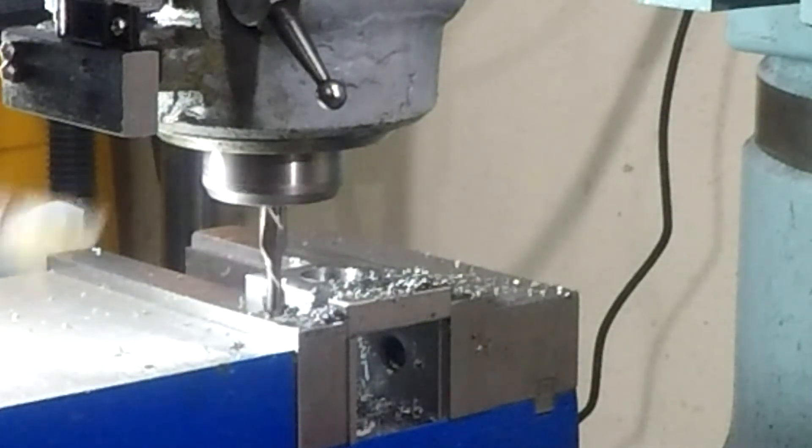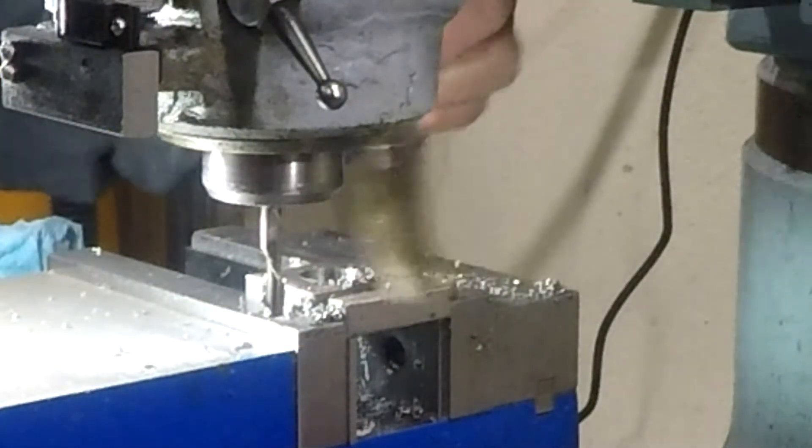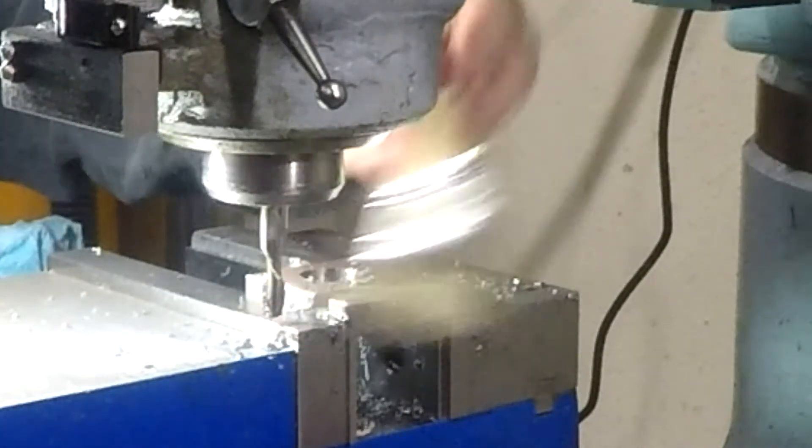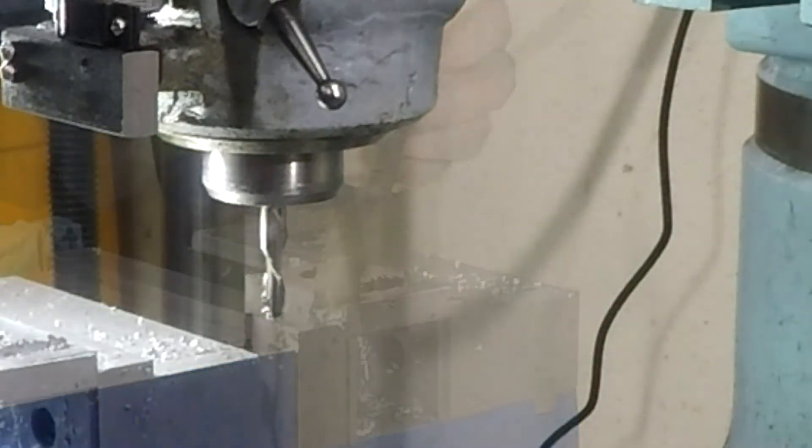That should be fine. We'll maintain that same depth and widen out the groove a little. This one is going to be about 0.340" thick and we are at 0.313", so we need to take 27 thousandths more.